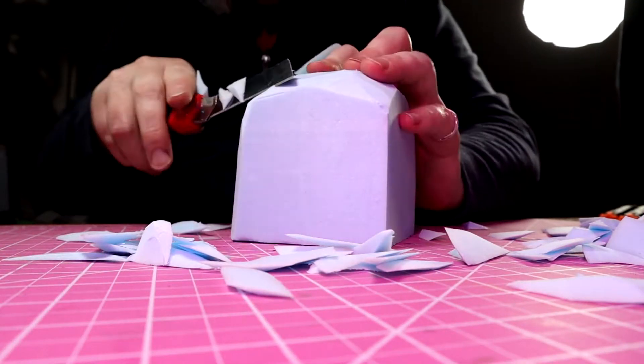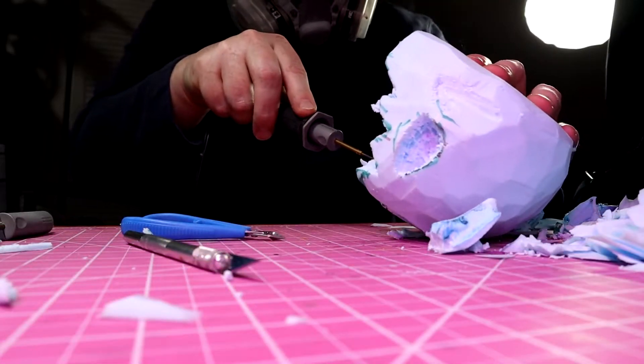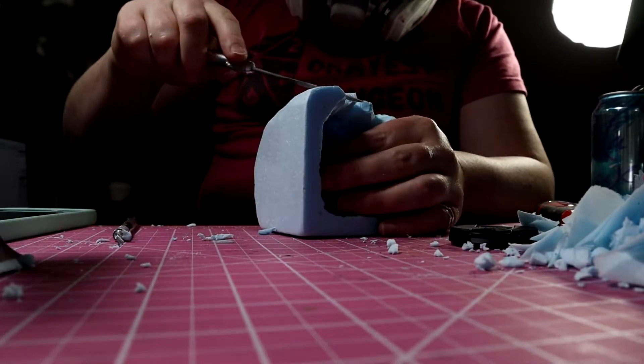I started out by carving a rough shape with a retractable knife and heat tool. As I got into more detail, I switched to my hobby knife and a file.